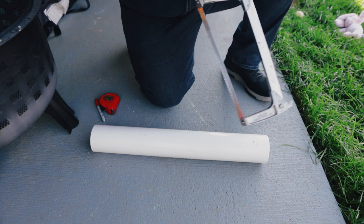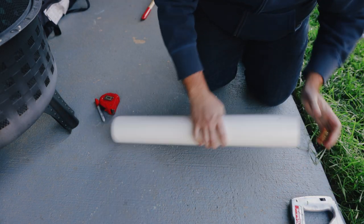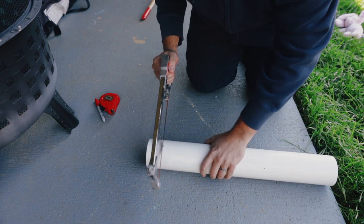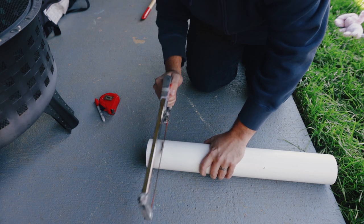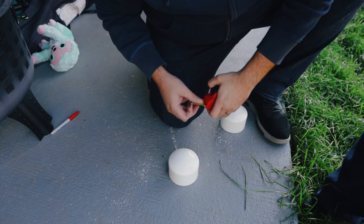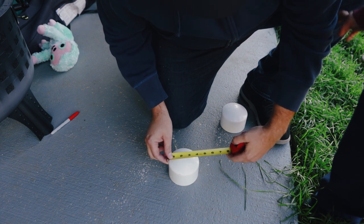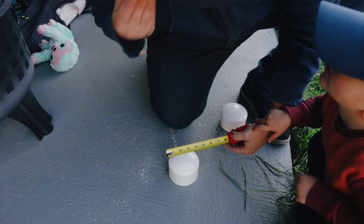I don't have a vice grip or anything, or really a table to do this properly. I have a table but I'm just going to go ahead and do it here. Now the PVC pipe is cut. I'm just going to get the center. I wish this was flat and not round — that's my fault.